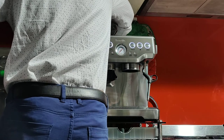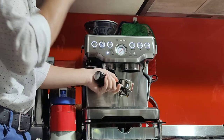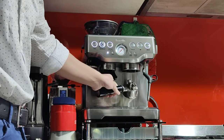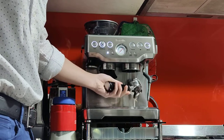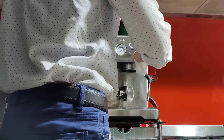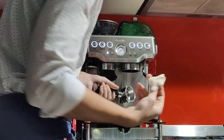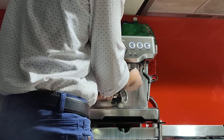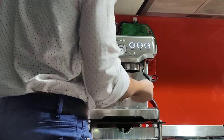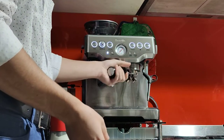Take out your portafilter and knock it into the bin or knock box. The single wall baskets are very easy to knock out — it just fell on its own. You also want to rinse by pressing the double button to flush the portafilter and shower screen. I also like to grab a tissue and wipe the shower screen and the seal, as some residual coffee grounds stay up there even after flushing. You don't have to lock the portafilter all the way in if you're not making coffee.